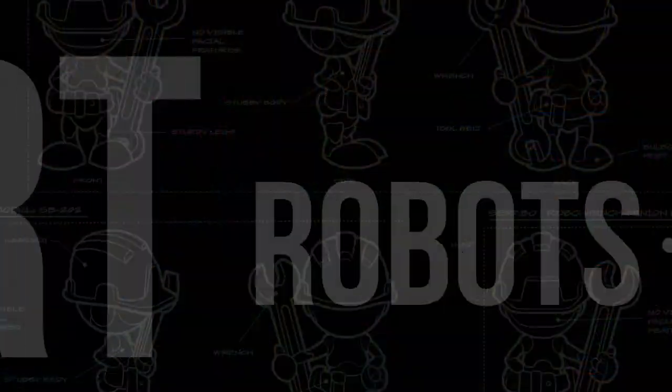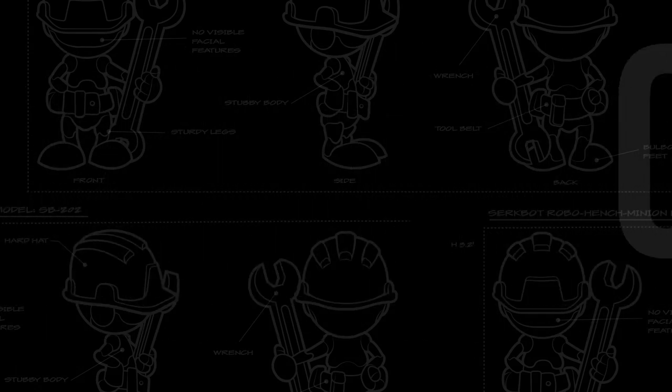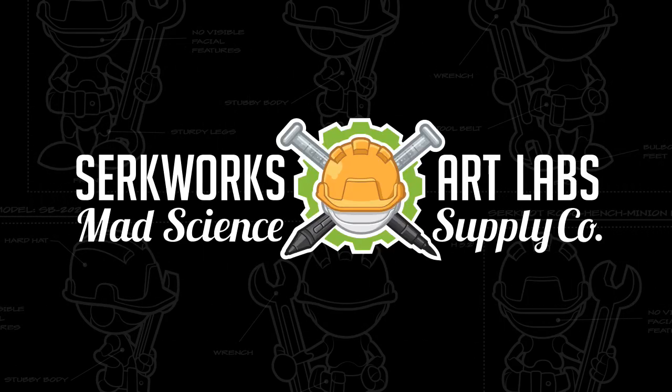It's that time again. Inktober is upon us and I am back with some more comic inking art hacks that you can use for Inktober or the whole year round. Greetings everyone, welcome to the Underground Lair where we bring our creations to life. I'm Scott with CirqueWorks Art Labs.